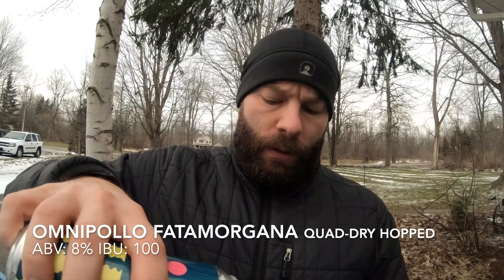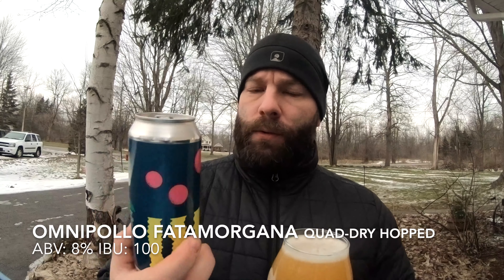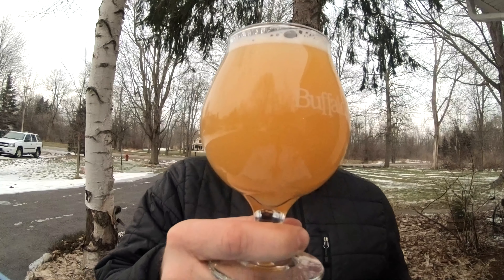I was extremely impressed by the characteristics of that first can and wanted to put it on film. This thing survived the deep freeze in Buffalo all those weeks. This is Omnipalo's Fata Morgana — I think this is technically the 2018 line. There isn't any brewed and canned date on it, and I haven't seen anything on the 2019 on Untappd, so I'm making an assumption this might be the end of the 2018 line.